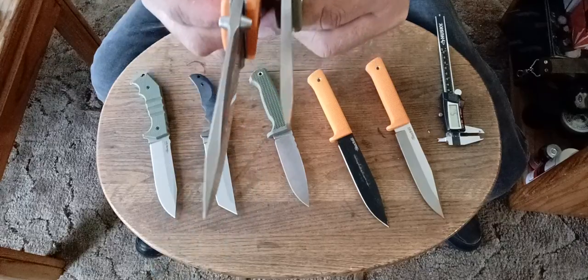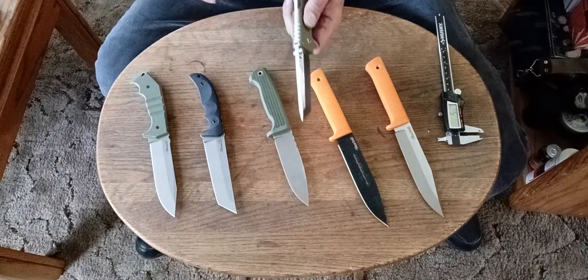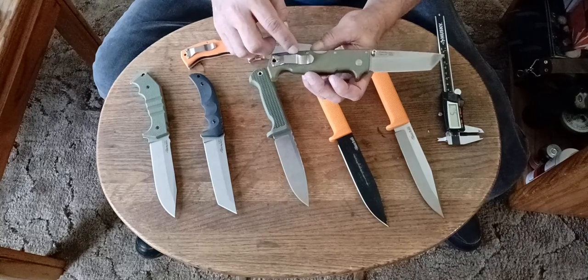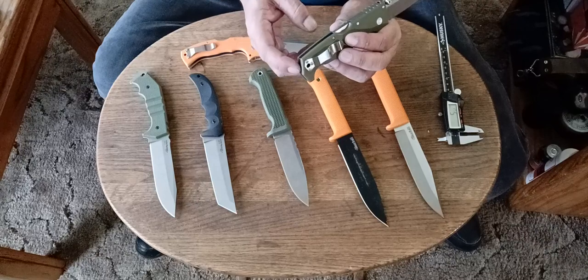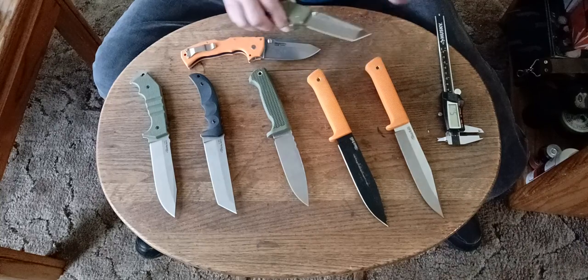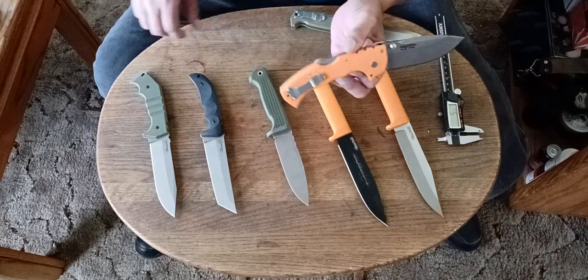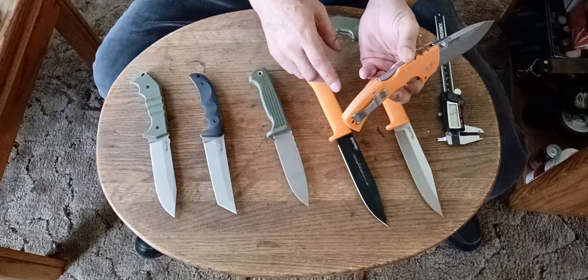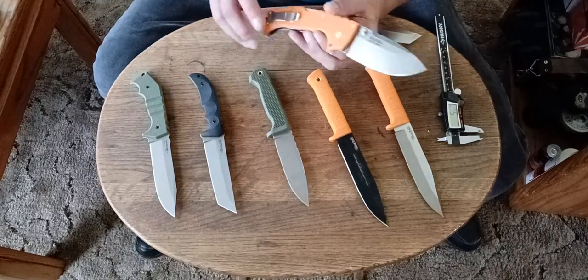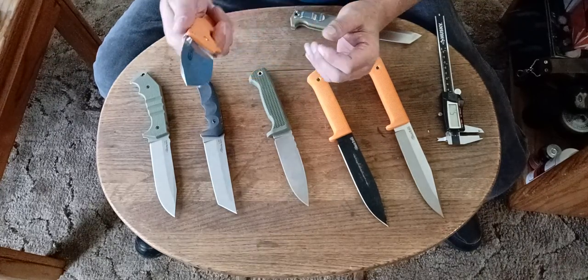These are some stout folders. Both of them have stainless steel liners. This one has stainless steel liners that encase the pivot and the triad lock mechanism. The back spacer is G10, handle scales are G10, blade steel is CPM S35VN. This other one: Japanese AUS-10A, Grivex back spacer, stainless steel liners, Grivex handle scales. Both of them have stainless steel pocket clips. This one has full stainless steel liners. This is a beast.